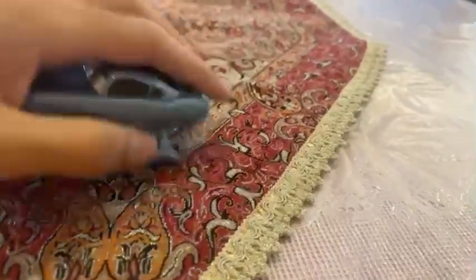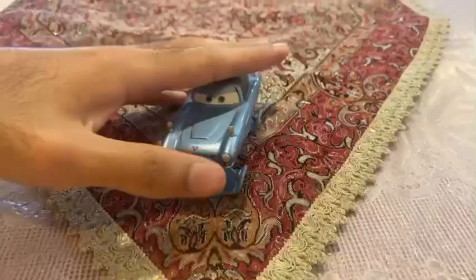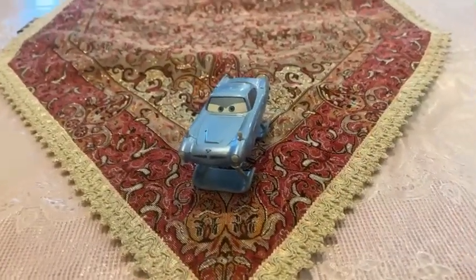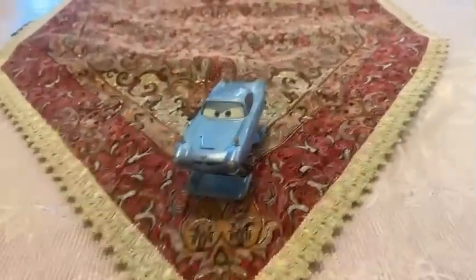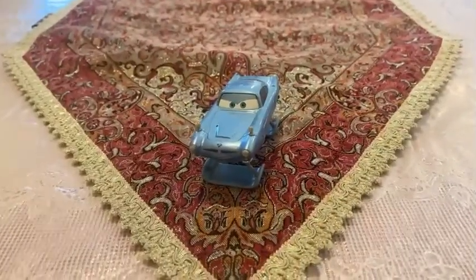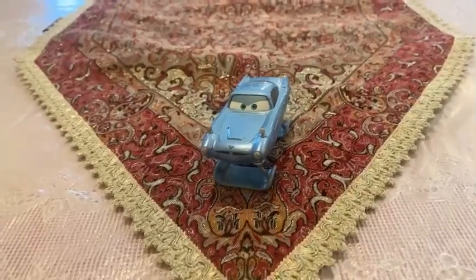There we have it, guys — here is the Agent Spy in the Hydrofoil version, Hydrofoil Finn McMissile. Thank you guys for watching. Please subscribe, stay in touch, and like this video. See you guys next time. Bye.